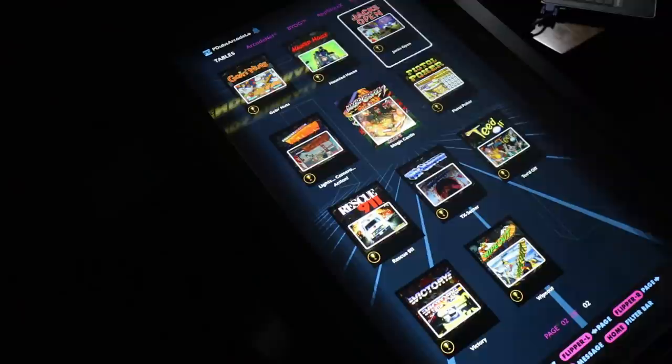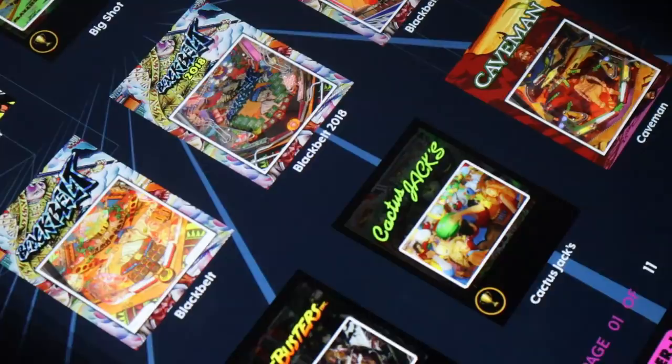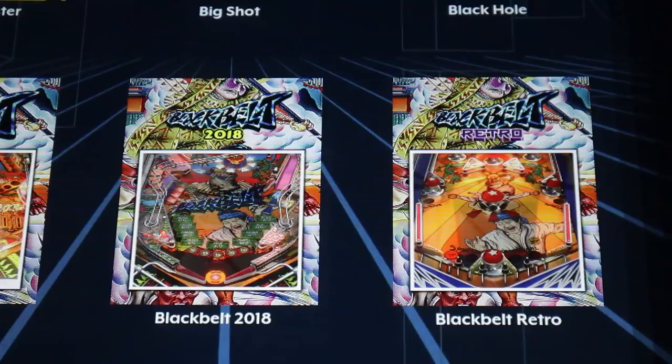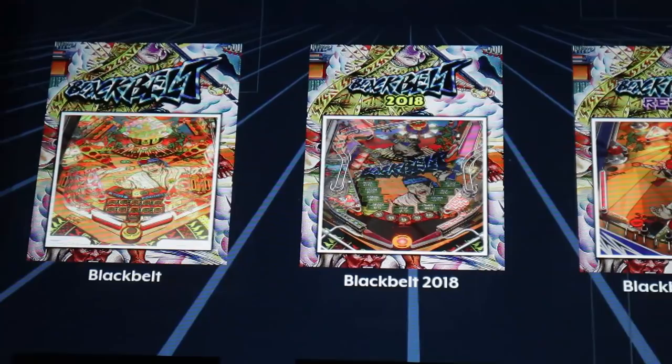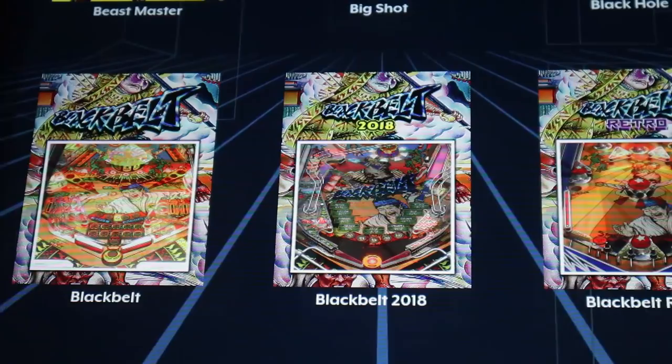Before the game pack was installed, your menu had two pages of 22 wonderful Gottlieb Farsight Studios pinball arcade games. After installation, if you bought all the game packs, you're going to have 11 pages of games. Currently, AtGames has all the games organized alphabetically across those 11 pages. There's an opportunity for improvement there — I hope AtGames will allow sorting by category or publisher to make navigation easier.